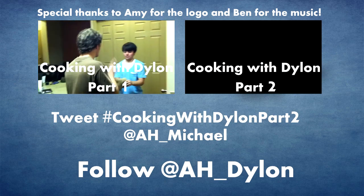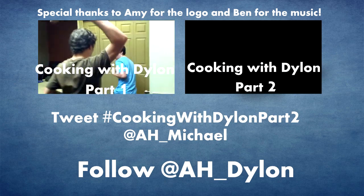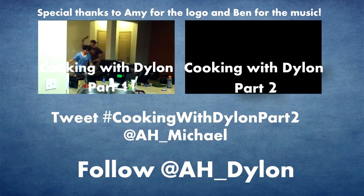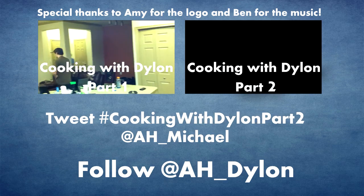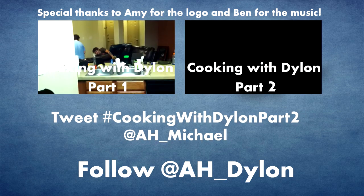Hi there, hope you enjoyed the video. If you liked this video, be sure to check out part one filmed with Michael Jones and Lindsay Tuggey in Austin, Texas during the week of RTX 2012. We also filmed a second part while I was there. If you want to see that, be sure to tweet the hashtag cookingwithdialonpart2 at Michael. His Twitter name is AH underscore Michael.